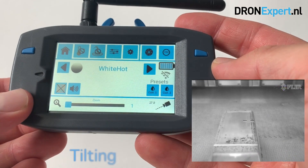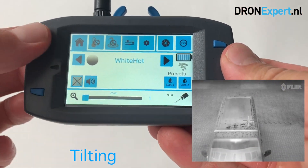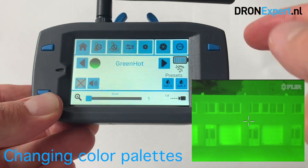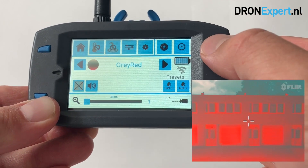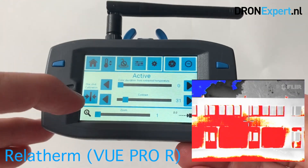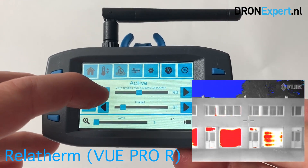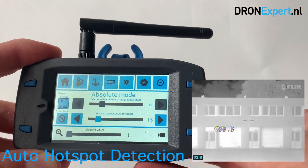All features of the thermal camera can be operated with your fingertips. The thermal setup includes an LCD touch control unit that allows you to remotely control all features of the FLIR camera. Some examples of settings you can adjust from a distance are: tilt, palettes, digital zoom, color settings, scenes, automatic hotspot detection, start/stop recording, and many more.